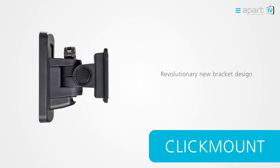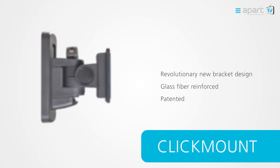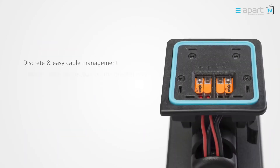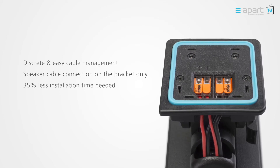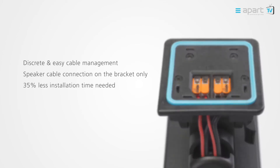The installer-friendly revolution is based on the new CLICK-mount bracket, designed and patented by APART. The cable connections are located on the CLICK-mount bracket, guaranteeing a time gain of at least 35% on your installs.